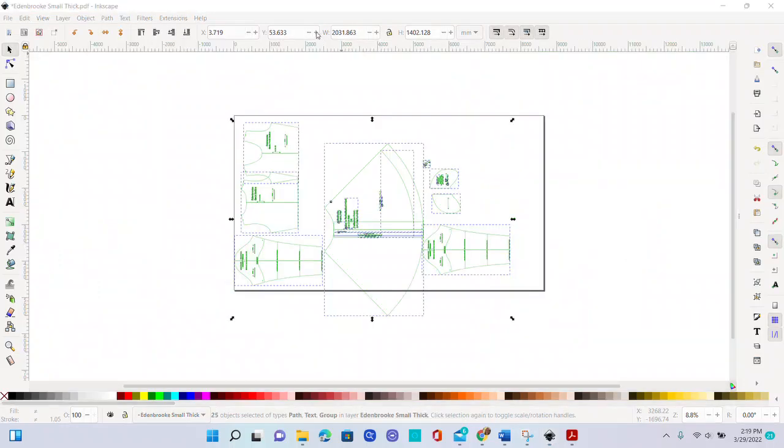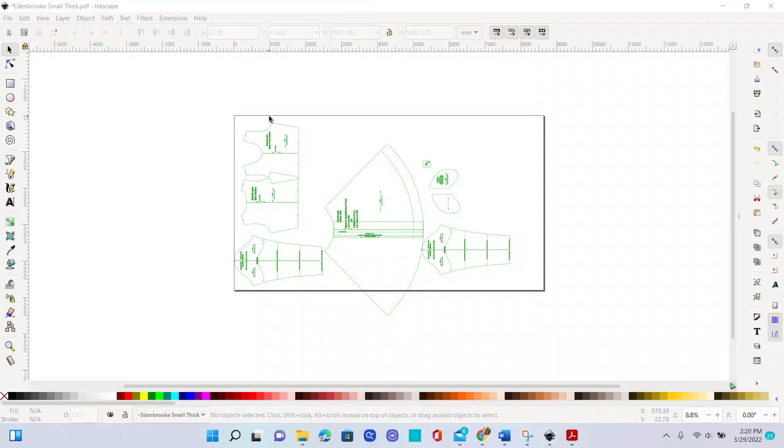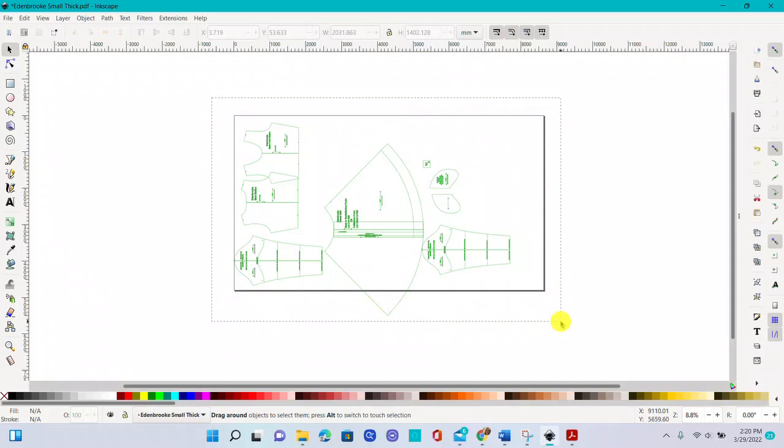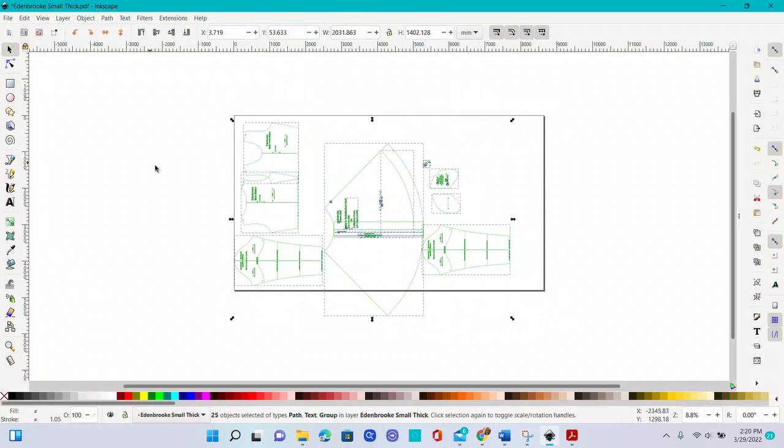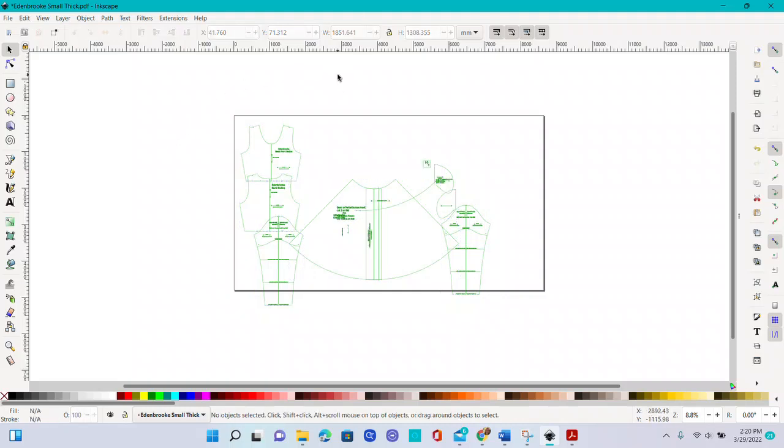I've now gotten everything unfolded and duplicated as needed. I don't have the lining — if you want the lining, make sure you do that as well. I didn't really like the way they were laying, which is totally a personal preference. You can select them all and rotate all the pieces — I just like looking at them vertically. You can always rotate when you get into Adobe anyway, so it's really just a personal preference.